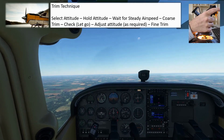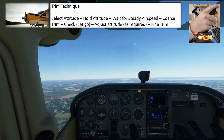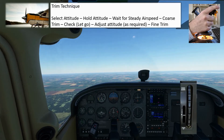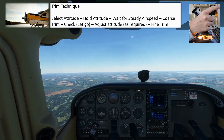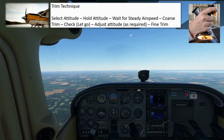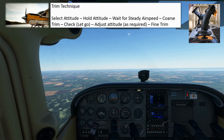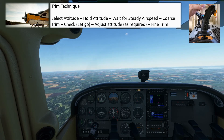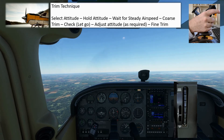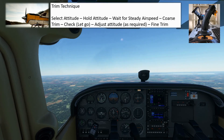Once I feel like I've achieved that, I'm going to let go of the control column and see what happens. You can see the nose is actually going up, so I need to make an adjustment back to the datum attitude and trim in the other direction — nose-down — because I obviously overdid it last time. And that's the checking process: let go of the control column and see what happens with the attitude. The nose is going down very slightly, so just a small correction back to the datum attitude and a very small input on the trim. Let go again — and you can see that the aircraft is now maintaining the datum attitude completely hands off by itself.